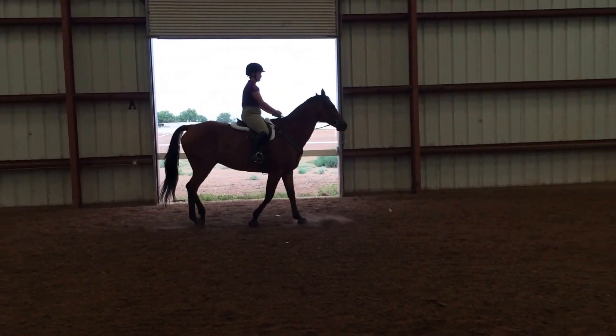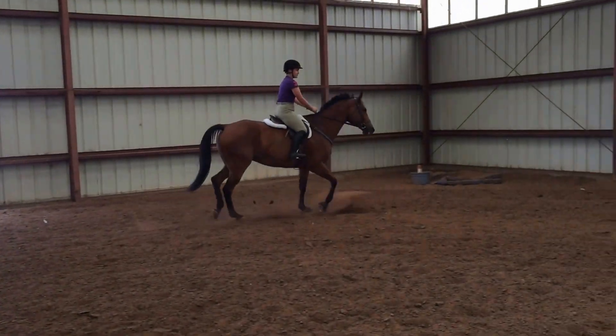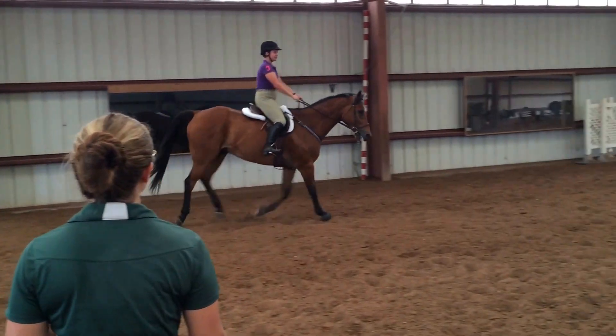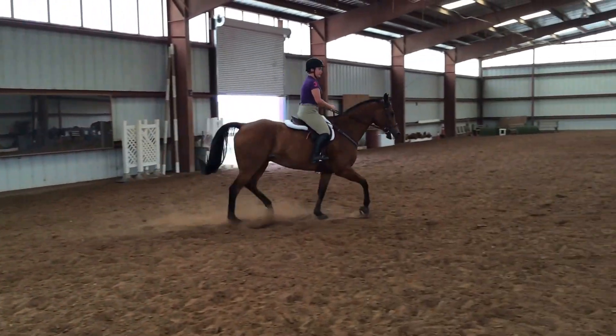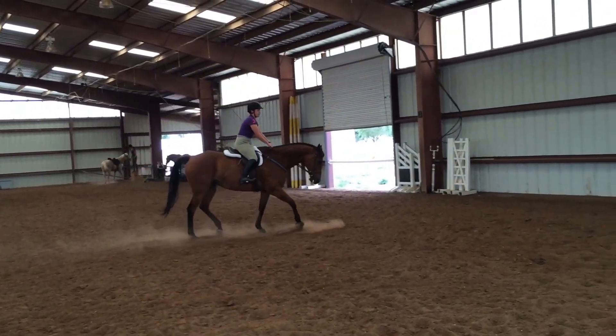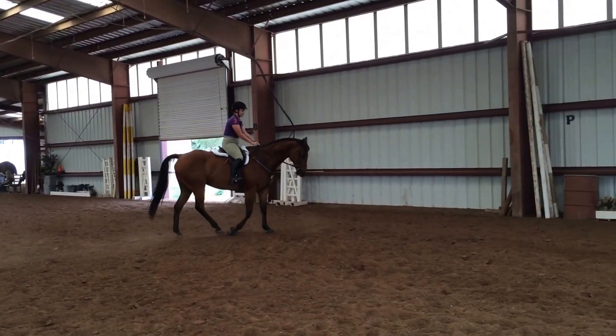That's the inside leg, so you let the girth. Keep the outside rein, a little bend right. There you go. Now just soften to your elbow, front of the ground. So we had a little strong half-halt on the outside rein, and he says okay, I'll just slow down. Deep breaths.